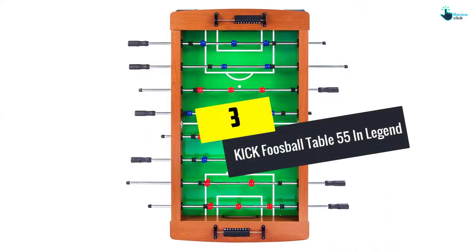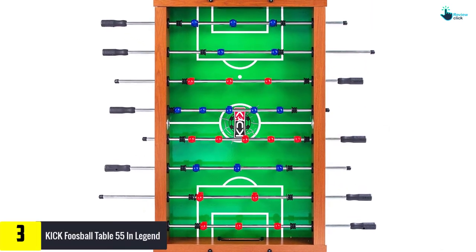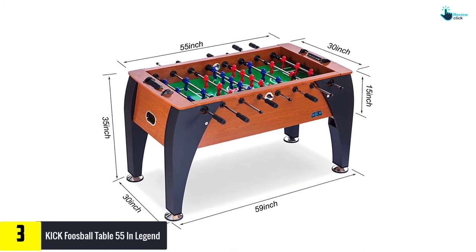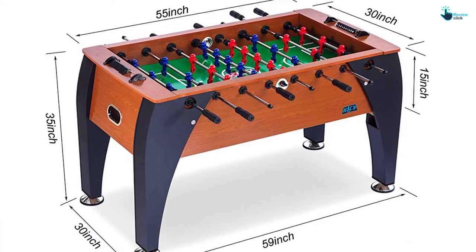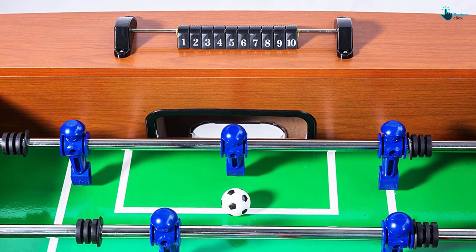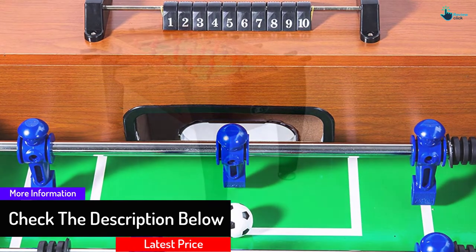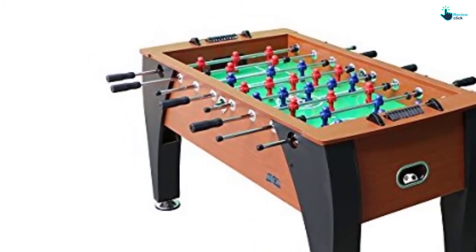At number 3, we have the Kick Foosball Table 55-inch Legend. This foosball table is a well-known table from Kick that weighs 148 pounds, making it very reliable and sturdy. The handles ensure fast gameplay, very aggressive play, and can be simply adjusted for 3 or 1 goalie setup. It likewise comes with balanced men. It is created with MDF and hardwood and has steel-filled rods. You likewise have a lifetime warranty. If you need a durable and reliable table that looks perfect with your recreational activities, the Kick Legend is a great choice.